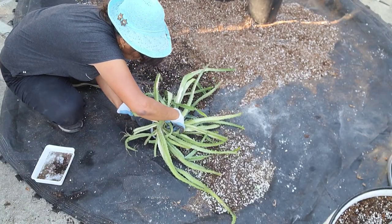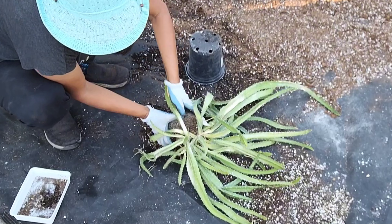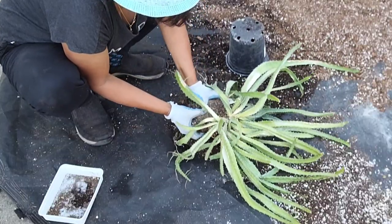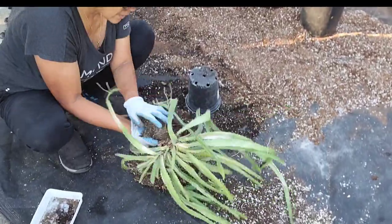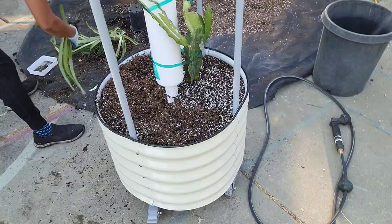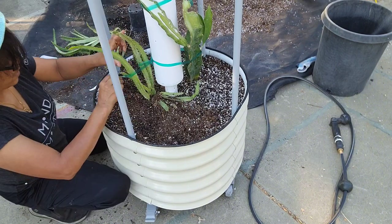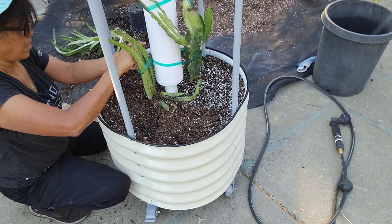It is full of prickles, and I'm actually surprised it is not as root bound as I thought it would be. It turns out there were actually two plants here. I decided to plant up the smaller one because it was just a lot more easy to manage. Same thing — tie it up with some tape so it can start to crawl up that trellis.